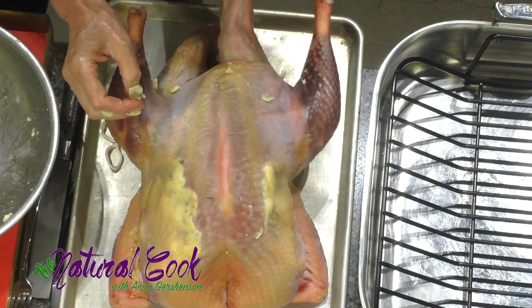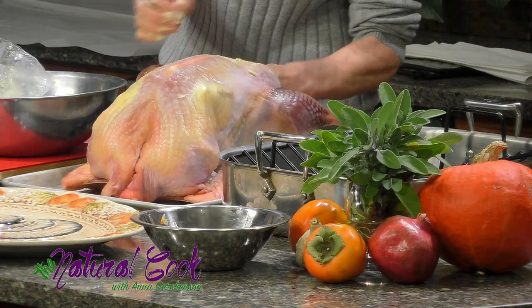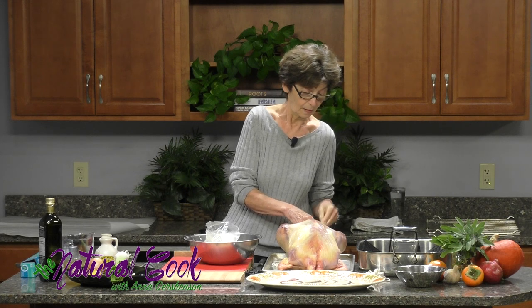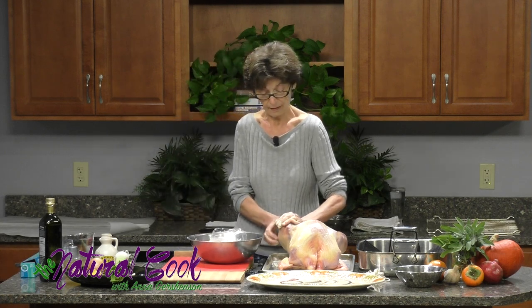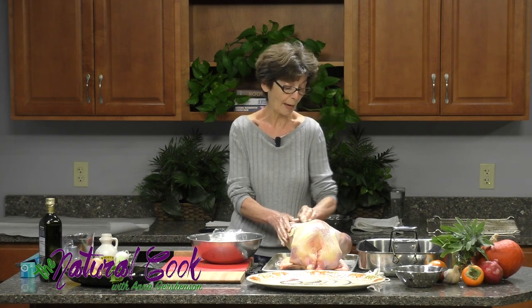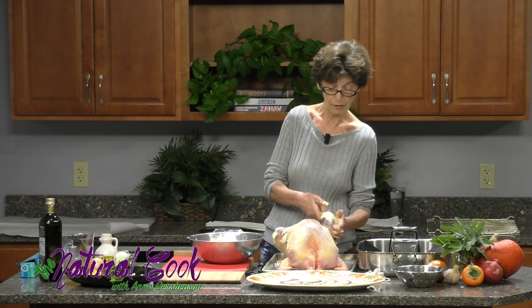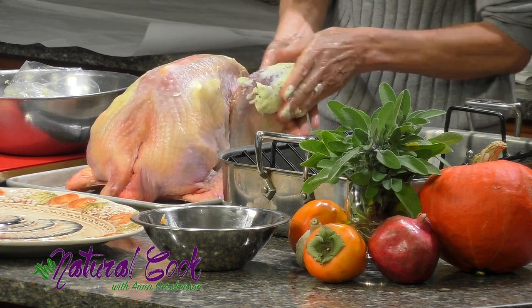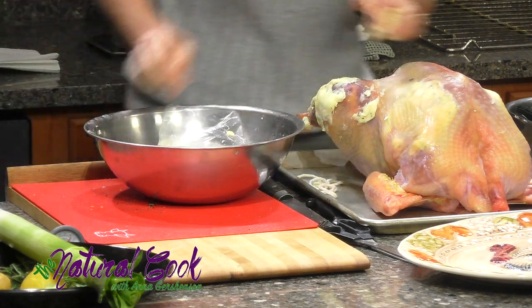What I also did was use the giblets and the neck to make a broth. I added a little bit of white wine and water as well as some vegetables and cooked to make a broth that will go on the bottom of this pan. We are doing everything in order to assure that this bird is going to be moist. Your road map also includes covering this turkey with oiled parchment. Don't do it with foil, because foil doesn't let the air in, so moisture will accumulate and the turkey will steam instead of crisping up — and that's not what you want.